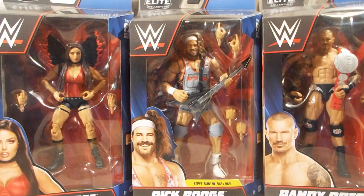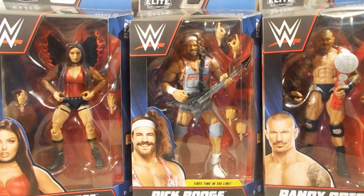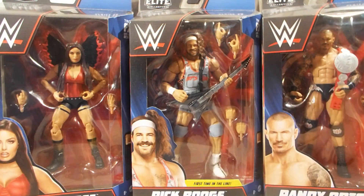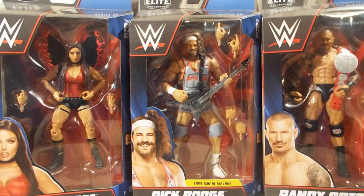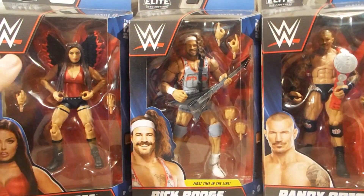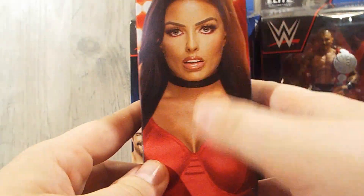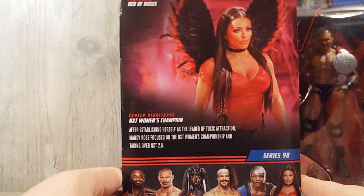First up we have Elite Series 98: Mandy Rhodes, who is no longer in the company — such a shame. She was a really good performer in the ring, I actually really liked Mandy Rhodes, so that was a huge loss in my opinion. We have Rick Boogs right here, and then we have one of my personal favorites of all time, Randy Orton. You got Mandy Rhodes right here, picture of her, name right there, a nice beautiful picture, her bio-read.